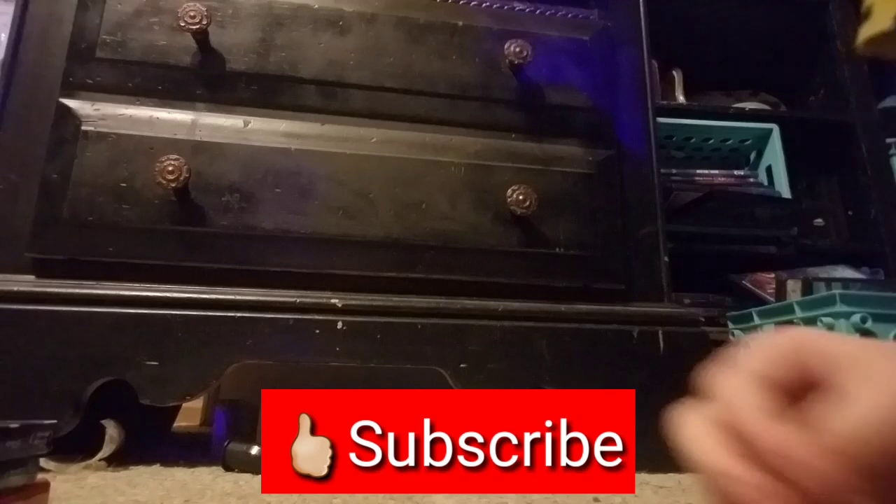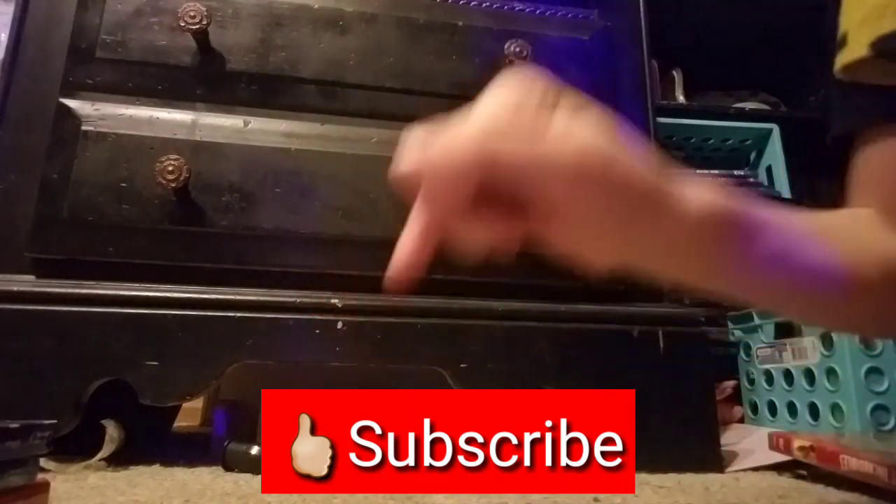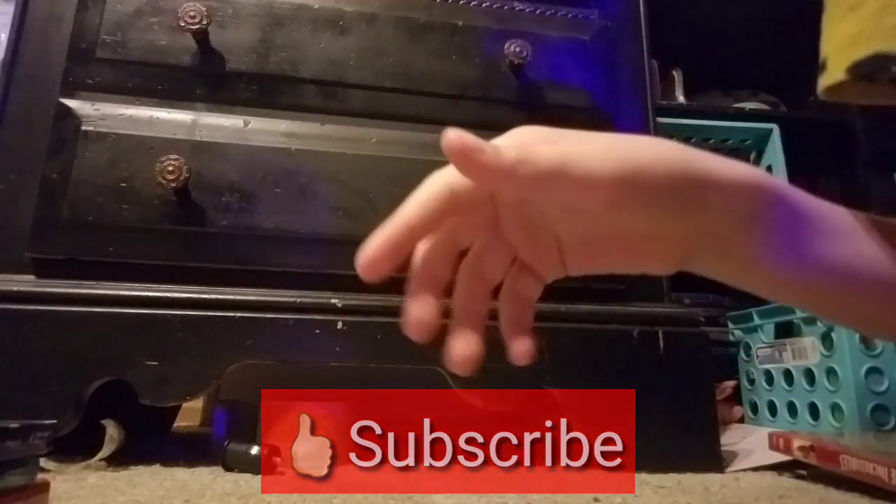Well guys, this is my collection. This is my Pixar Short Film Collection — one, two, and three. Go subscribe to my channel and I'll post some cartoons there. Okay, go subscribe to my channel right there. Bye.